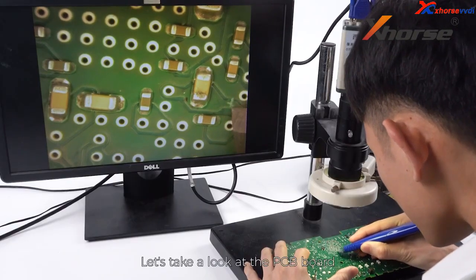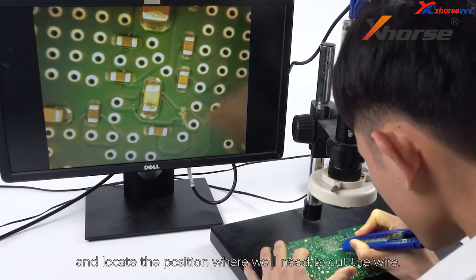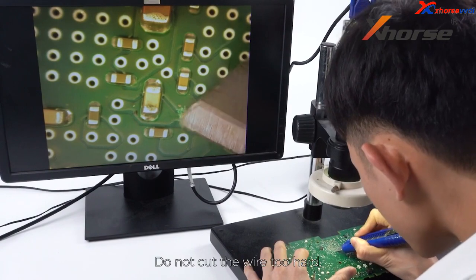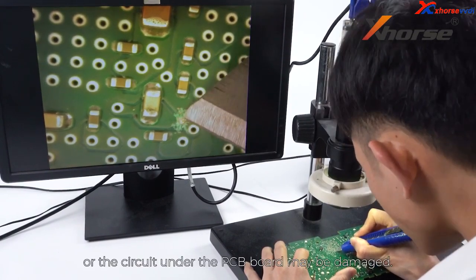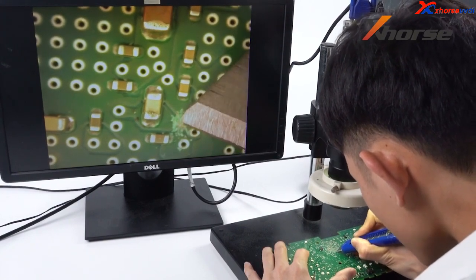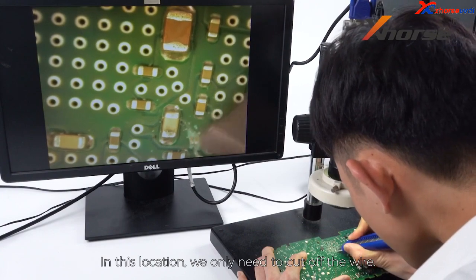Let's take a look at the PCB board and locate the position where we need to cut the wear. Do not cut the wear too hard or the circuit under the PCB board may be damaged. In this location we only need to cut off the wear.